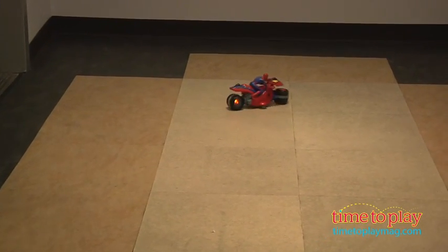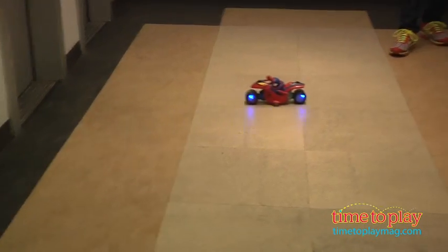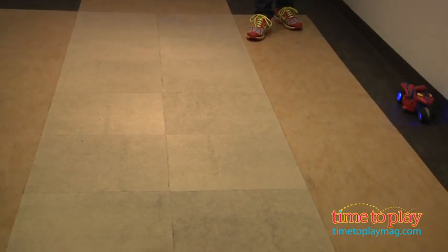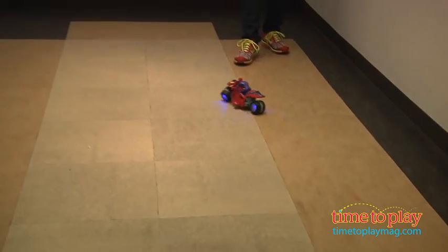You also have the opportunity to program Spider-Man. You're allowed to press in ten different programs, whether it be forward, sideways, or special moves. Then press the start button and watch how you program Spider-Man. This is something that's really cool.